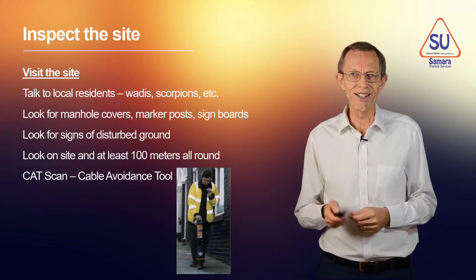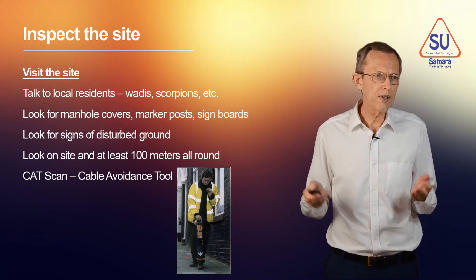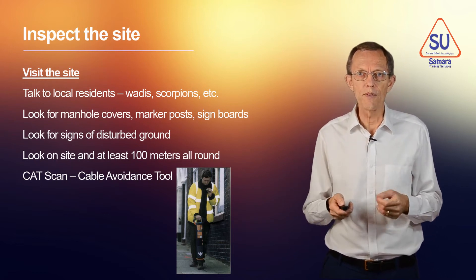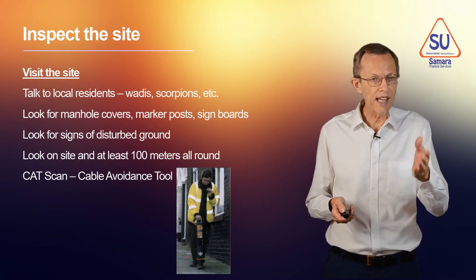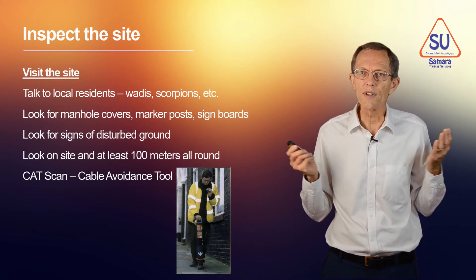Then you need to inspect the site — you need to physically go there. When you get there, try to find people who've lived in the area a long time. Ask them about any excavations done in the area: what was the ground like, did they have any problems, were there voids, wadis, scorpions? Ask them.